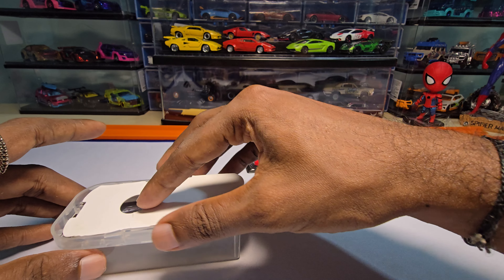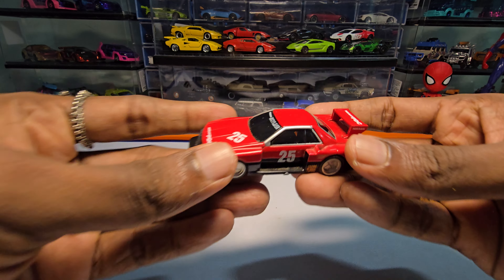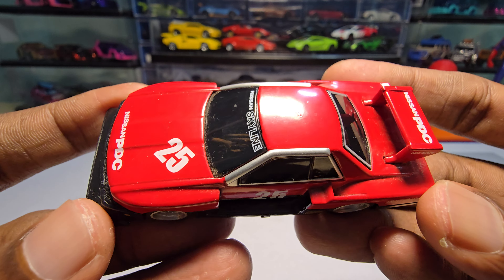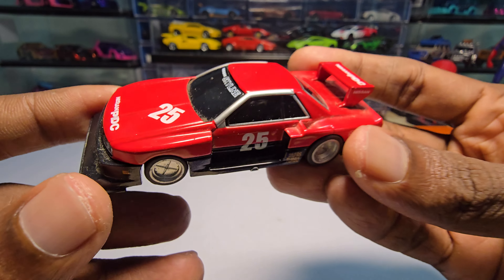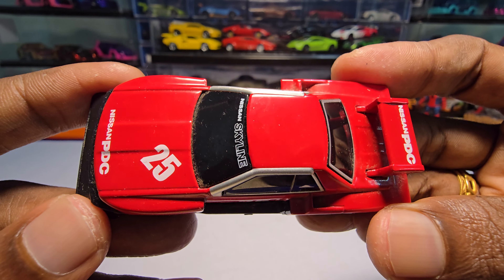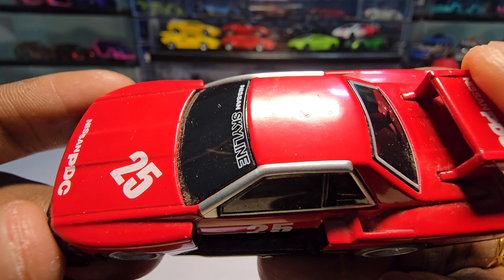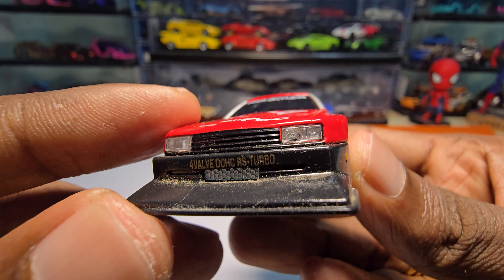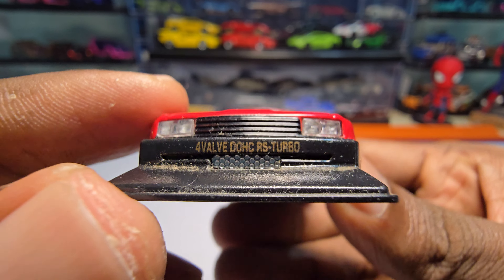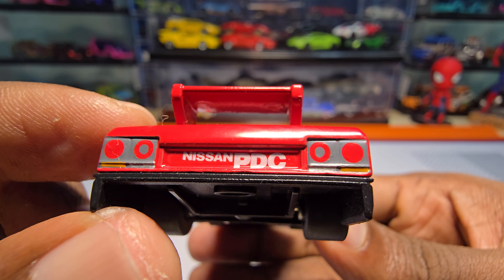Let me just put this aside and talk about the casting. This casting has some dust - not sure whether it was kept outside before it was packed - there's a lot of dust you can see. But apart from that, casting-wise it looks so awesome. There are some paint rashes here, and it has acrylic headlights. The tail lights are painted on this one.